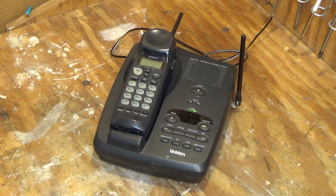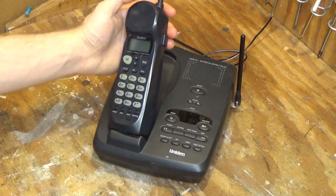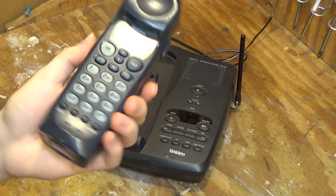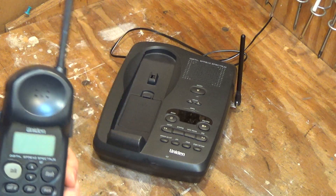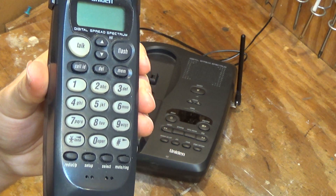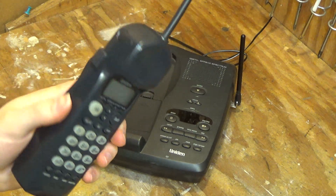I actually got this phone probably about two years ago now, and the handset had a failure with the buttons that was just not really repairable by any reasonable means. So I've been using the handset for parts, but I recently found another handset for a whopping 99 cents — which is this handset here. I got it in hopes that it would work, because it would be nice to have a spread spectrum phone with backlit buttons, since all the ones I have don't have backlit buttons, and using them outside at night is interesting.